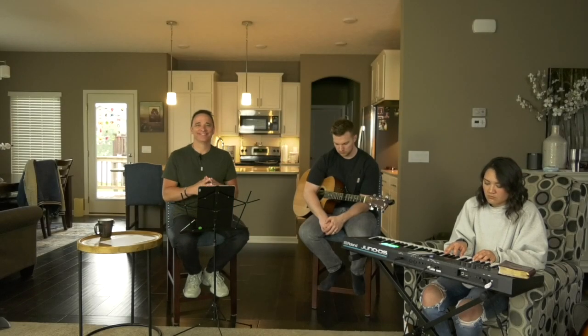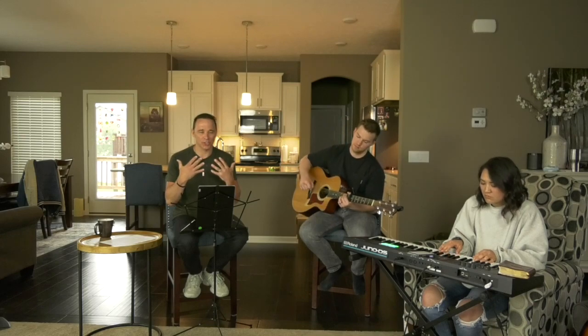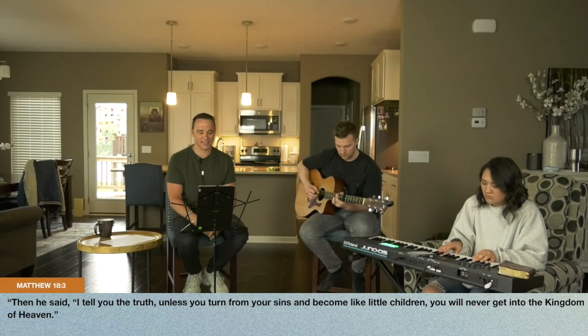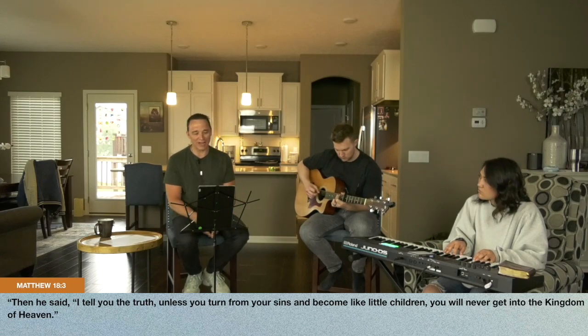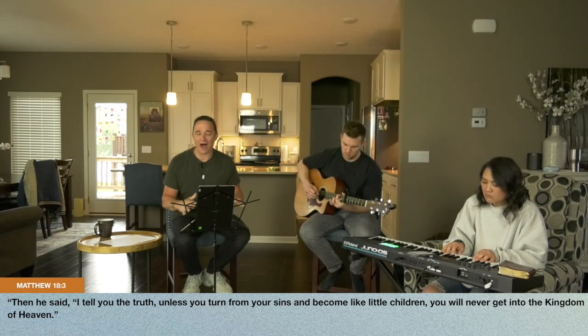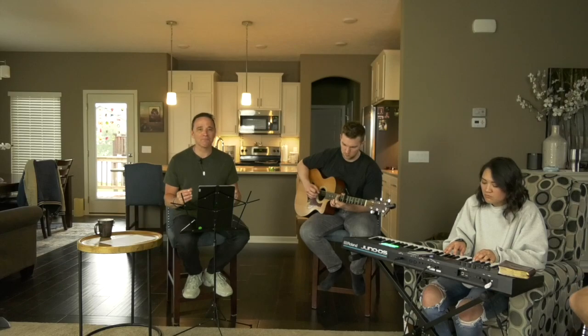A picture of what God wants it to look like. I can't help but think of Matthew 18:3 — Jesus says, 'I tell you the truth: unless you turn from your sins and become like little children, you will never get into the kingdom of heaven.' Something about a child that gets it — something about childlike faith.